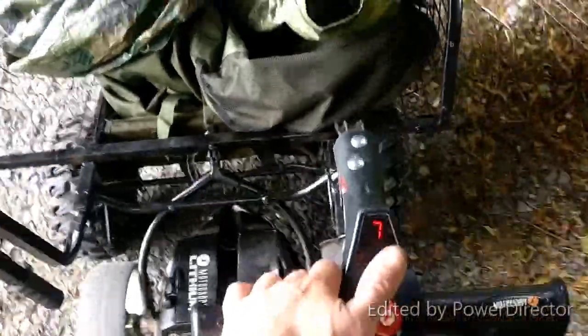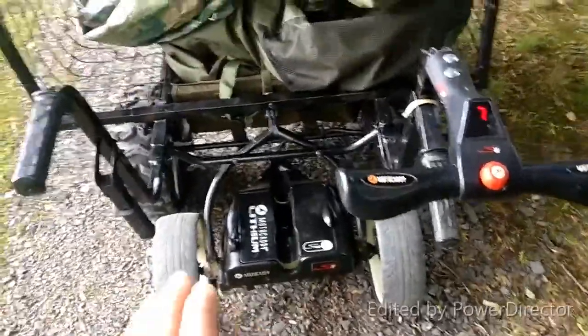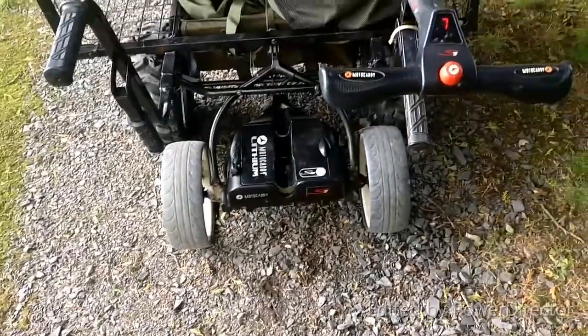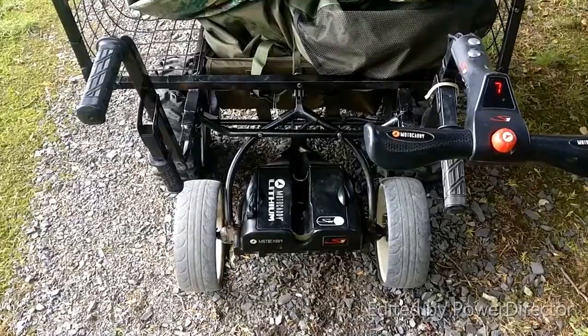It works very well. Going up a hill with it, you do just need to give it a little helping hand. I'd imagine most of them are the same once you put weight on them.